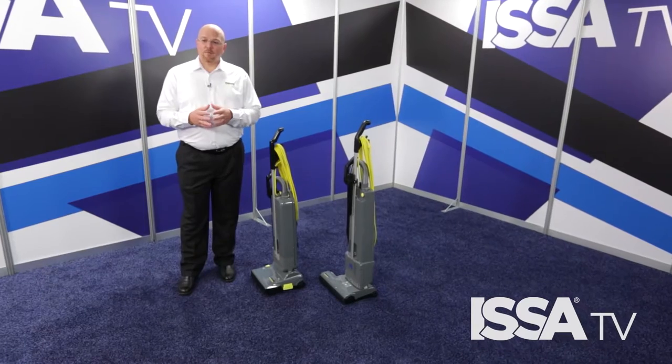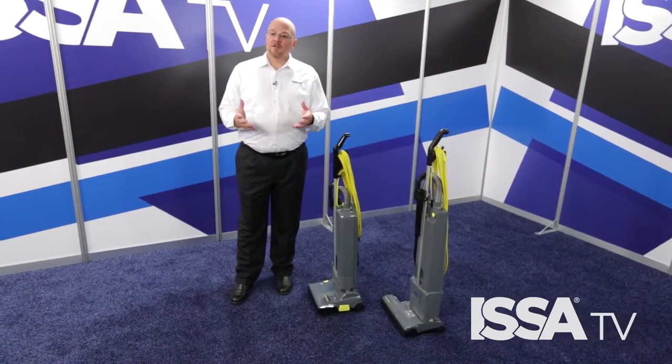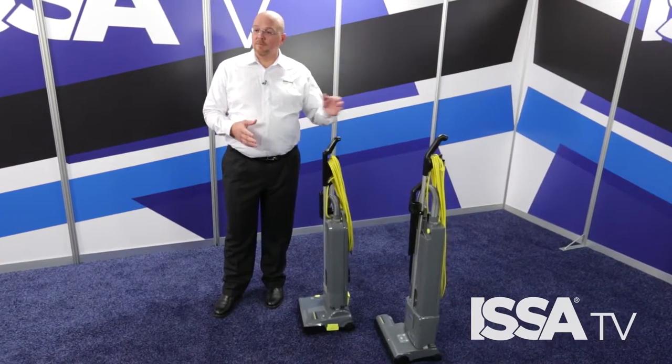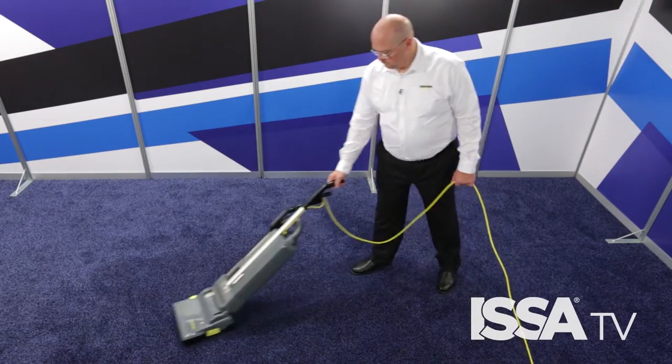When you're ready to operate, it's important that you operate an upright vacuum in the proper fashion. I have a single motor and a dual motor vacuum here with me. These vacuums are designed to operate in a different form. A single motor upright should operate in a saw cut motion, back and forth.